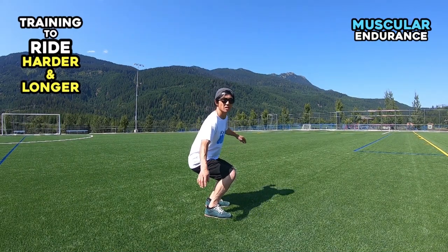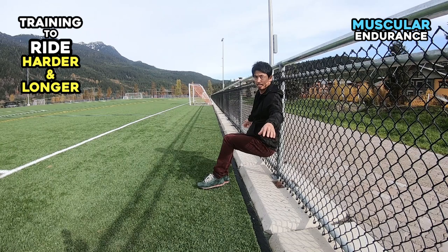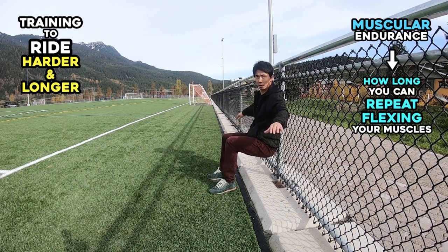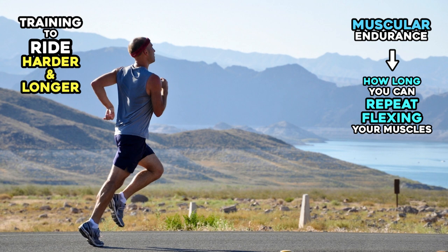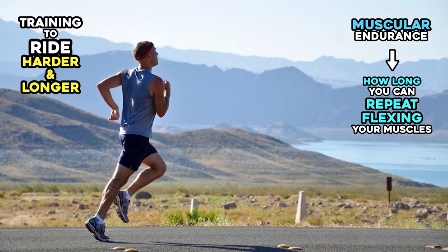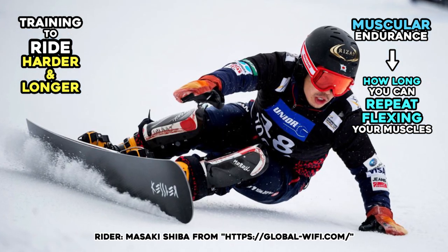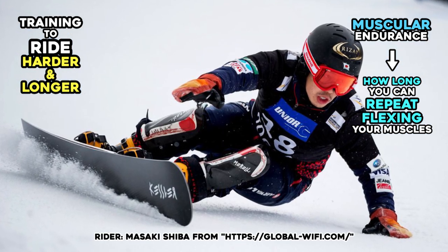Muscular Endurance. This endurance skill is not about power, but rather it's about how long you can repeat flexing your muscles. For example, a marathon runner can repeat flexing their leg muscles for about two to three hours. Racers keep resisting centrifugal force for about 90 seconds.